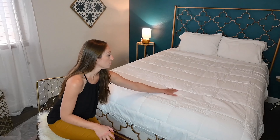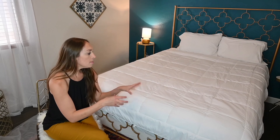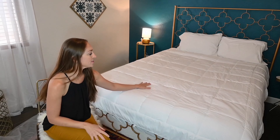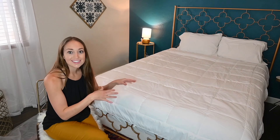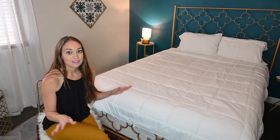Because of the quilted pattern, I can see how that would be helpful to keep the filling in place. My current old comforter, the filling clumps to one side, so this is going to help keep it even and comfortable from left to right, top to bottom. I also really like the fabric — it feels breathable. It's going to be great for all seasons: winter, spring, summer, fall.